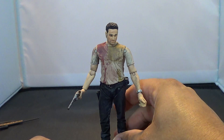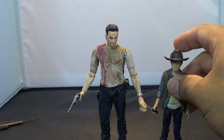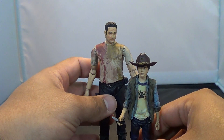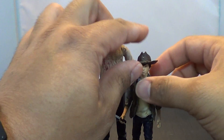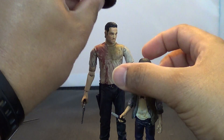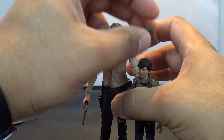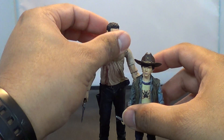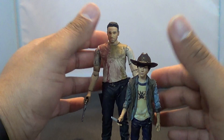If you're a completionist and you missed out on this guy the first time, there's a perfect opportunity to pick him up. I'm going to bring in Carl — and Carl knocks his dad down. There you go, father and son. The hat does not fit on Rick's head though — I tried. I know someone was going to ask if the hat could fit, so I figured I'd just try it there.